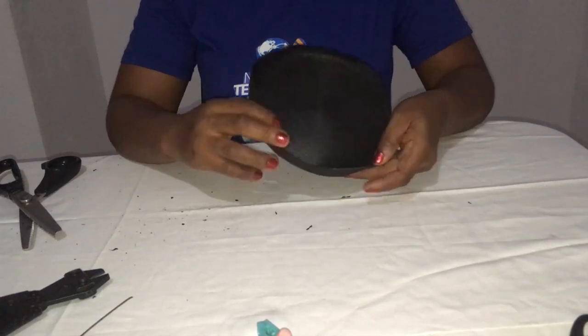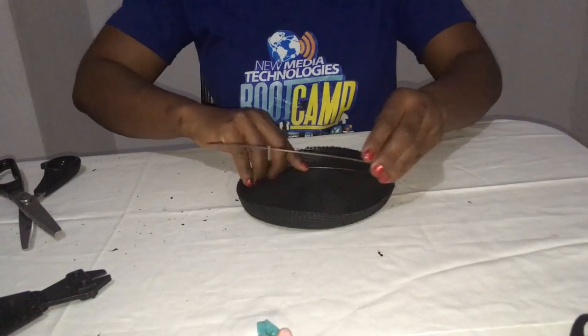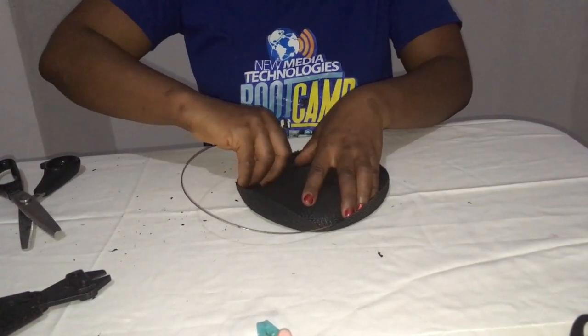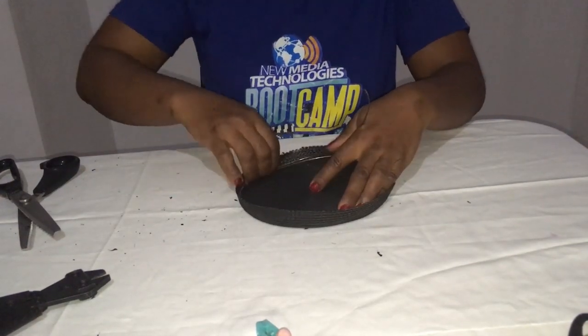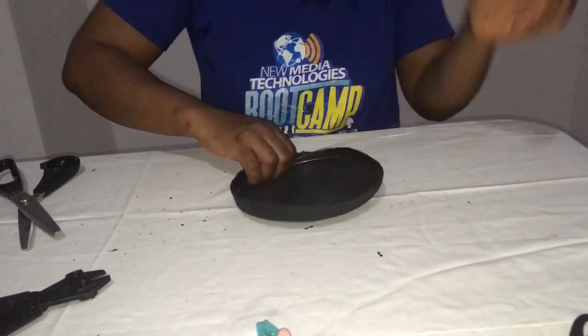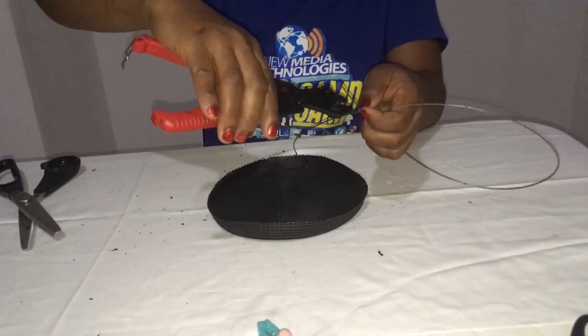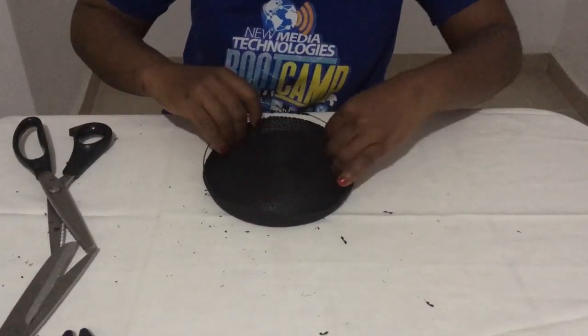Here is the part we're going to use as our base for the pleated crinoline fascinator. The first thing we're going to do is measure out the wire we'll be needing to make the base firm. I'm going to take my fantastic cutter — I'm so excited about it because I've tried other cutters and know how they've been.